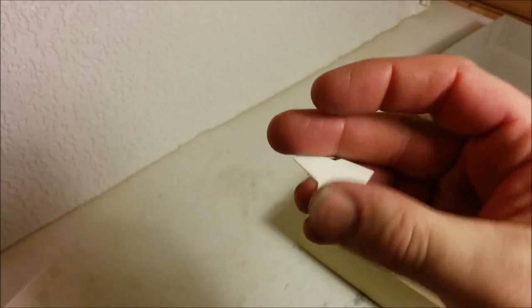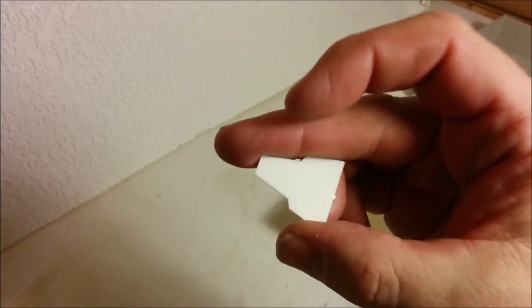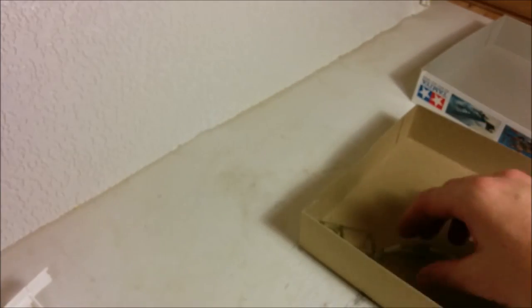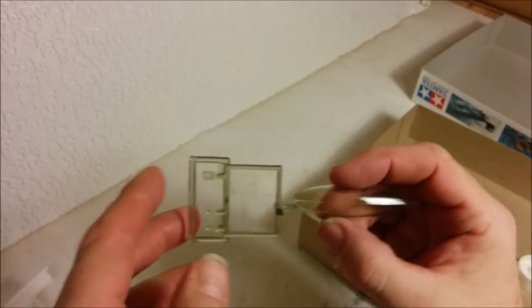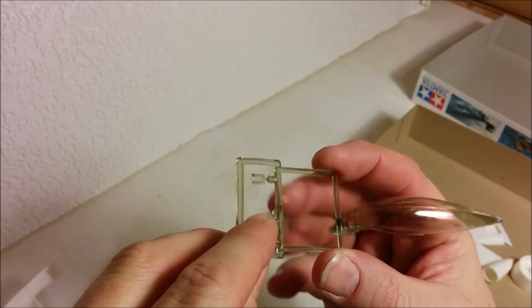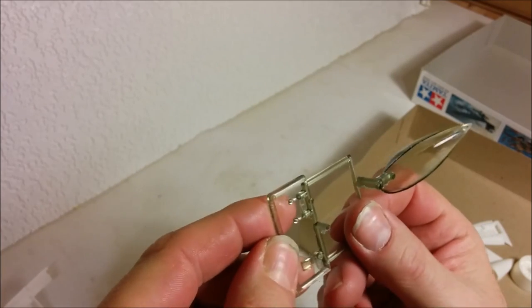There's the back of the engine — this kit doesn't give you a removable engine or anything like that, but at least there's some detail there; it's not just a plain blank-off plate. There's also this little piece I was worried wasn't in the box. And we get down to the transparencies: this would be our heads-up display, and then there are two other little tiny lights.